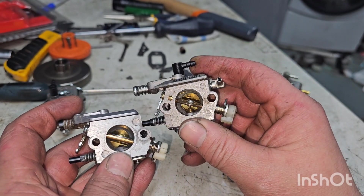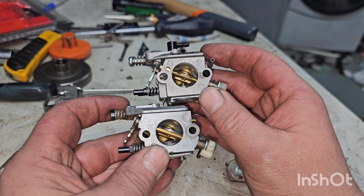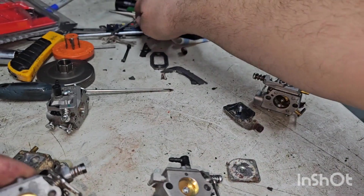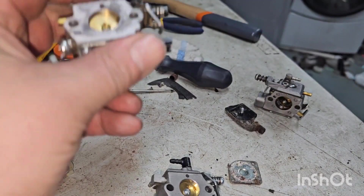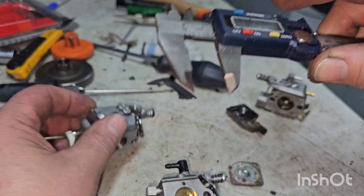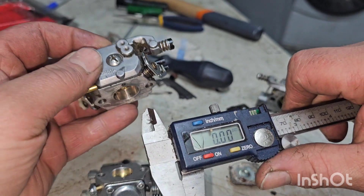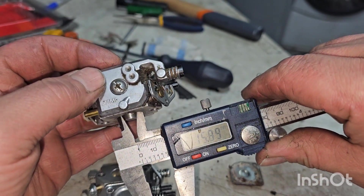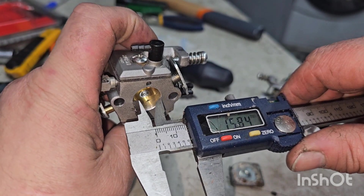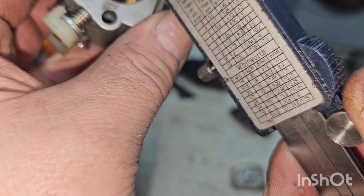I might take one of these apart, bore it out, and try to compare. I can't really tell if this one's any bigger — it might be the same, it's really hard to tell. I'm sure the throttle butterfly side they're the same. It's probably supposed to be 12mm. These stupid calipers. So, 15.92 — yeah, they're the same. Wish I could get these in far enough to actually measure that Venturi without taking the whole carb apart. Just kind of guesstimating here.